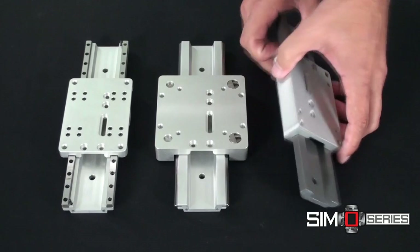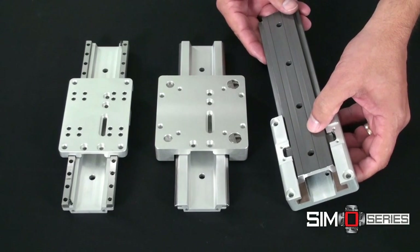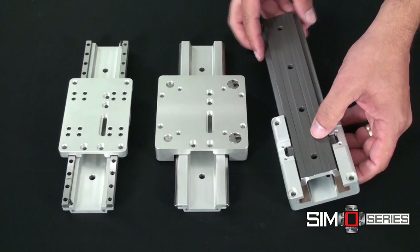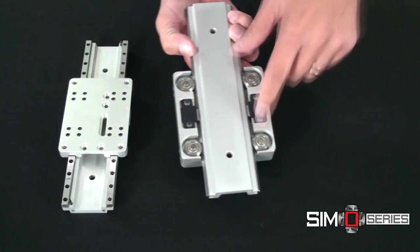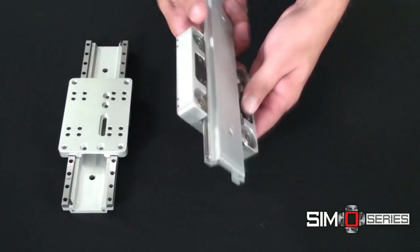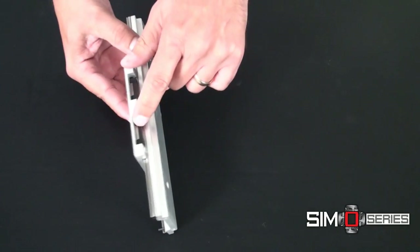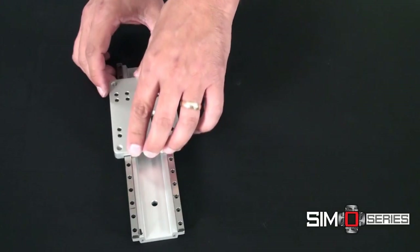Bearing options: the Freelon Gold plain bearings that are self-lubricating and excel in contaminated environments; the V-wheel bearings designed for high speed and high accelerations; and the profile rails, which have the recirculating ball bearing blocks designed for the highest precision.